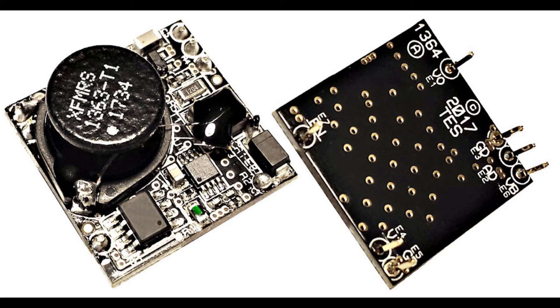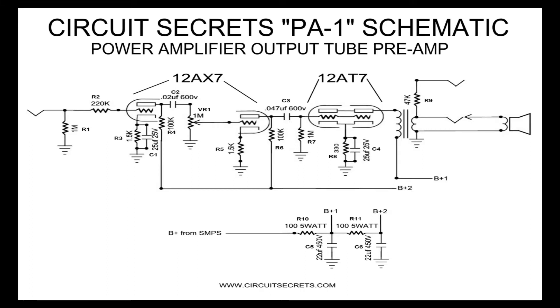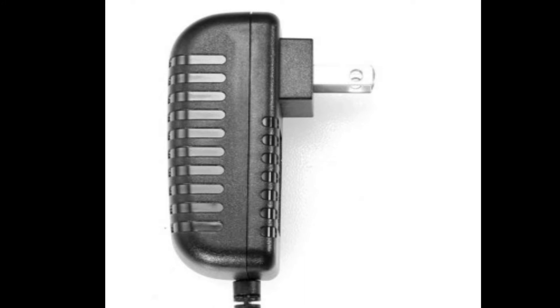This preamp uses a much beefier transformer than most modern tube preamps because it is connected to a power amplifier. Another unique feature is that the plate voltage is supplied by a switch mode power supply instead of a power transformer. This reduces the weight of the preamp as well as the parts cost, and moves most power supply noise outside the range of human hearing. The filaments of the tubes are driven with the same 12 volt DC power supply that powers the SMPS plate supply.